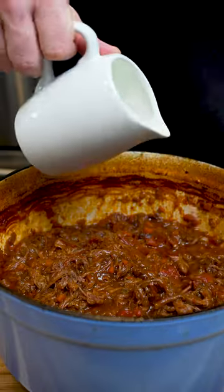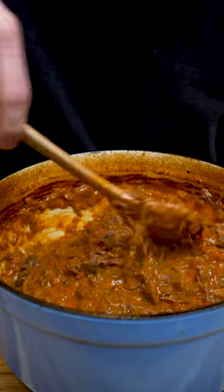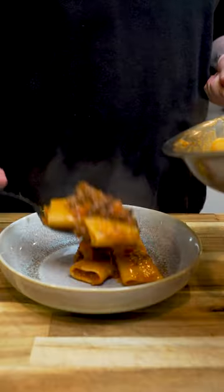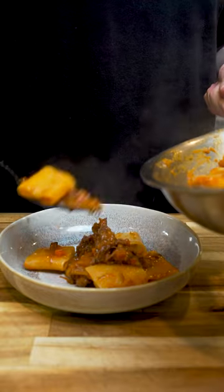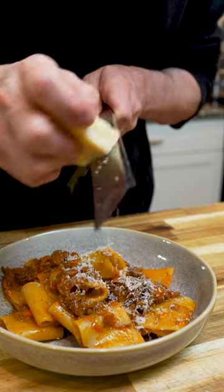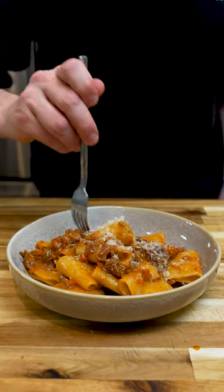Then shred it up, add some heavy cream, and season to taste. I like to finish it off in a pan with some pasta water and try to use pasta with some surface area so it catches all that delicious flavor. Then just top it off with some parmesan and enjoy!